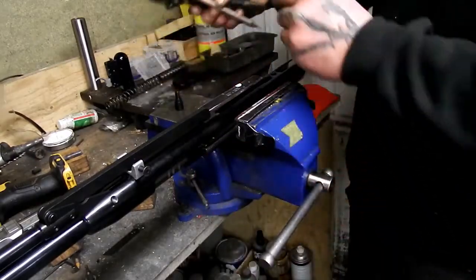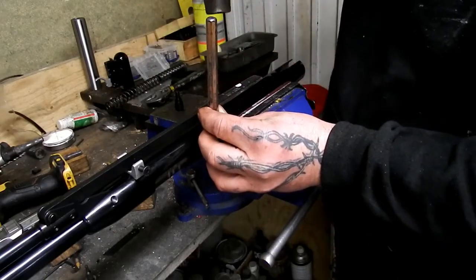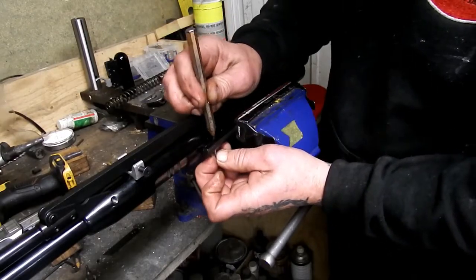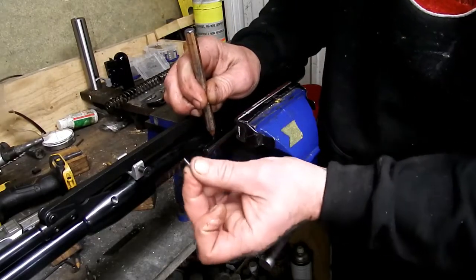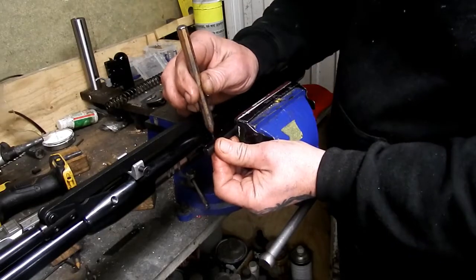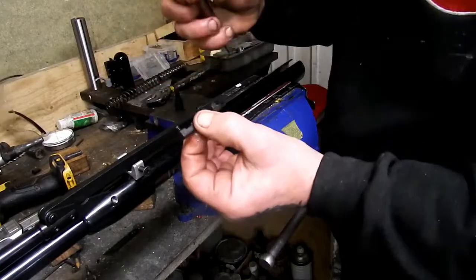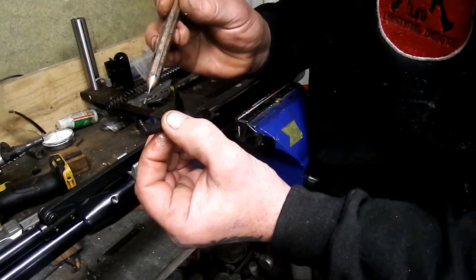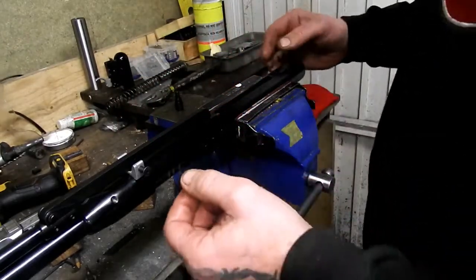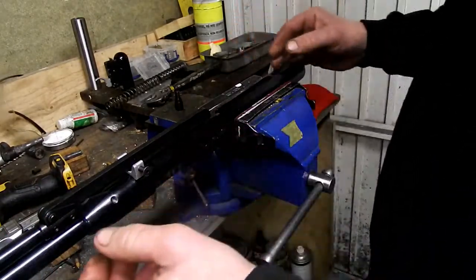Now your bear trap — pretty simple. Tap that out from the bottom; give it a couple of taps. Keep your fingers on the other side of it and take the pin out. Keep your punch in there because when you lift that there is a pesky little spring inside the lever that tends to fly across the workshop floor. So your bear trap's out now.